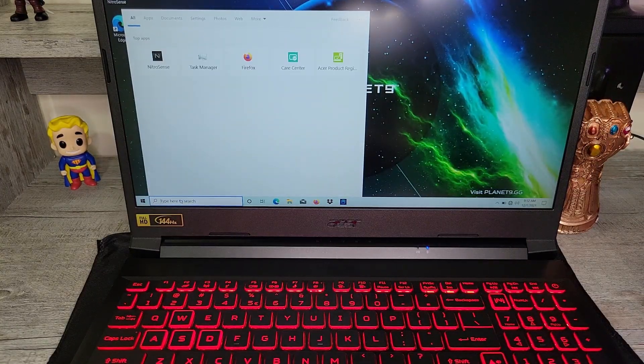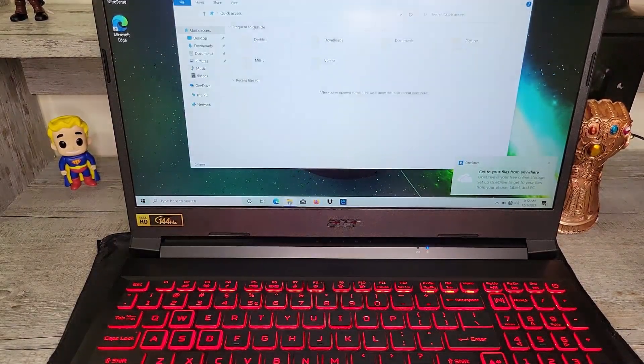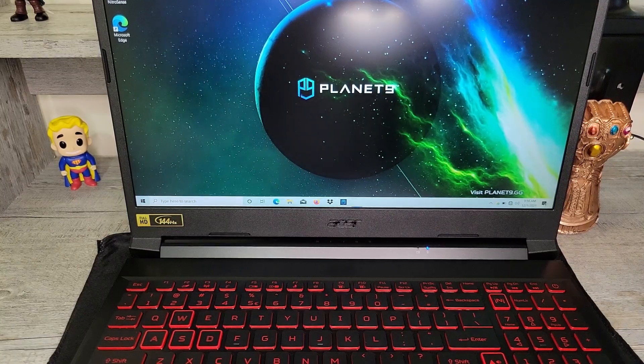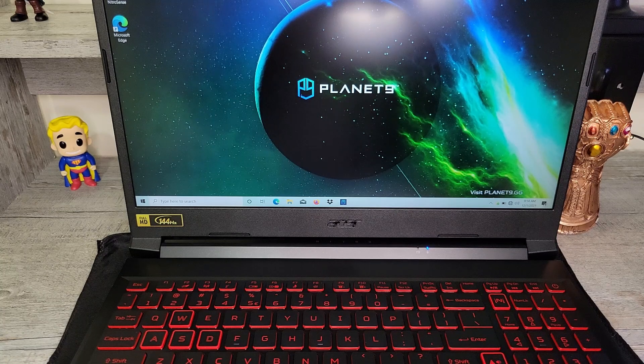We may need to initialize the drive, so let's take a look at Windows File Explorer. The drive shows up without initializing — interesting! There it is, guys: one terabyte installed. Thanks for watching my tutorial on how to upgrade the storage of the Acer Nitro 5. If you found this helpful, please give the video a thumbs up and subscribe to the channel for more helpful content. I'll see you guys in my next video.